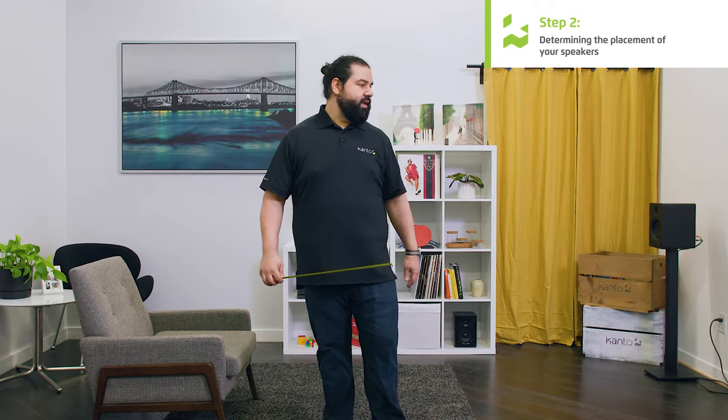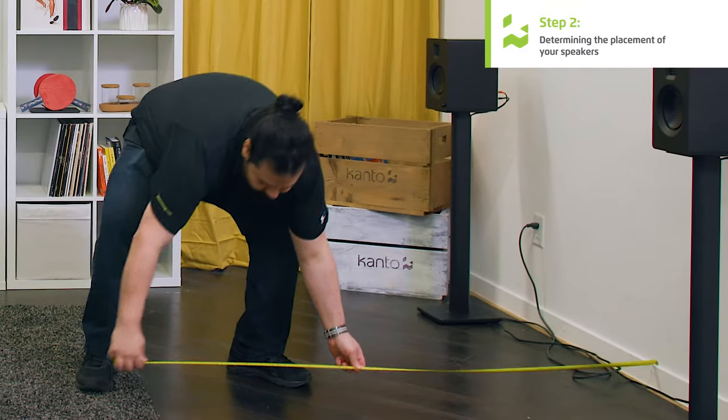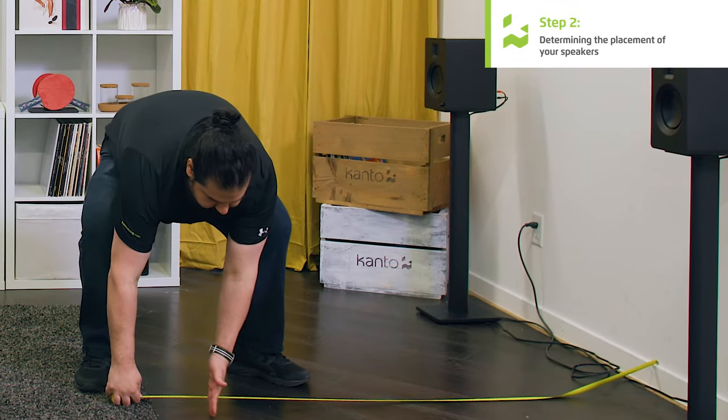The next step is determining where our speakers and our seating position need to be in the room. We're going to be using the rule of thirds — placing our speakers one third from the front wall and our seating position one third from the rear wall. I've already measured this room at 15 feet, placed my seating position five feet from the rear wall, and we're going to be placing our speakers five feet from the front wall.